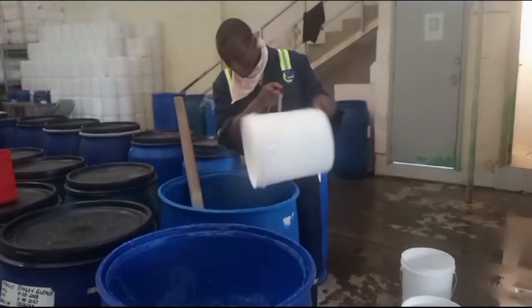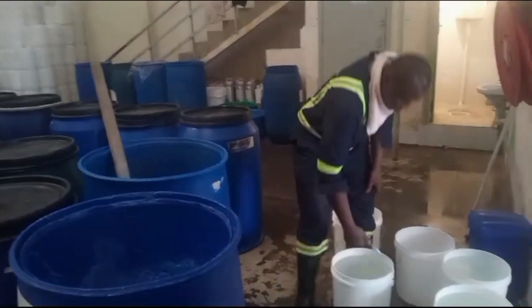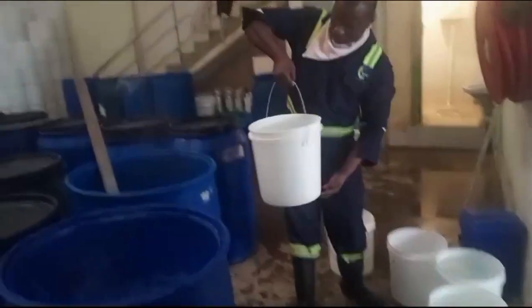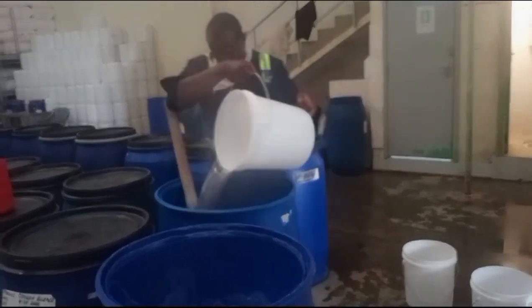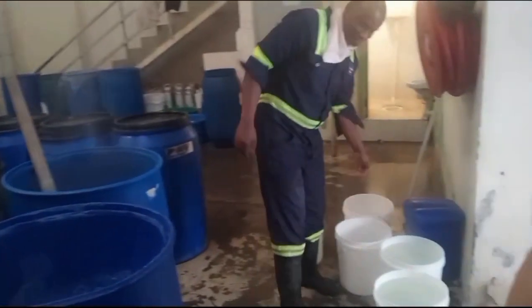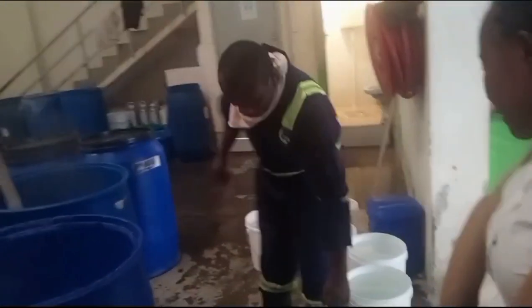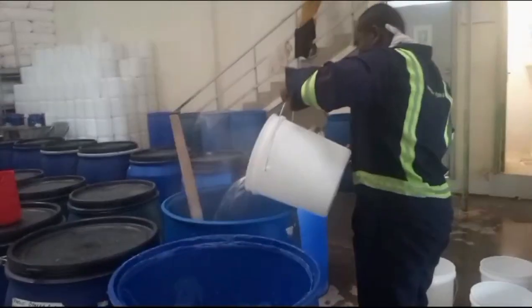We start with the main ingredients and hot water. You pour hot water almost halfway into the drum — all those buckets are filled with hot water. The water is very hot.